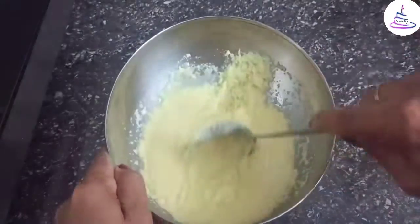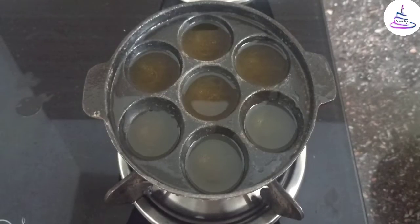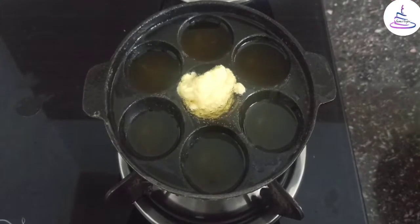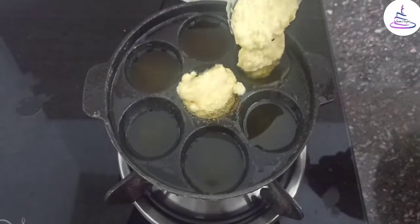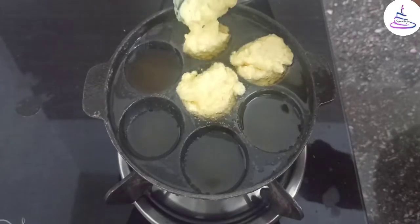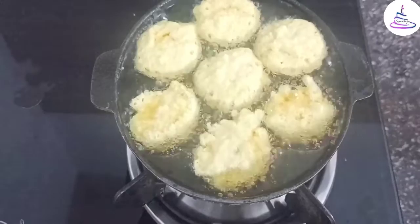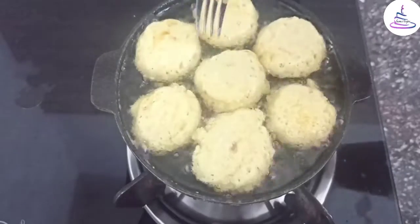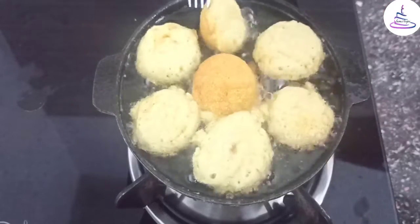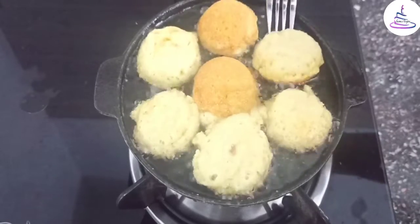Now I am going to fry it. I am going to put a spoon in the pan. Put the batter in on medium flame and fry until light brown color.